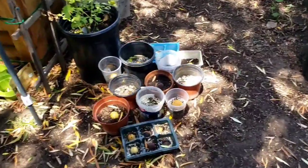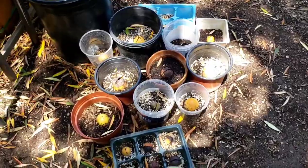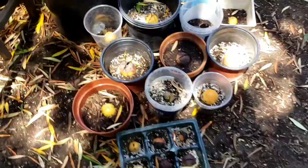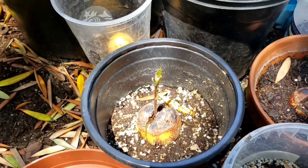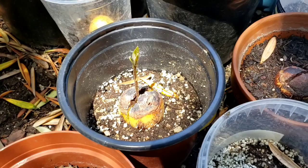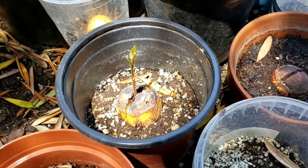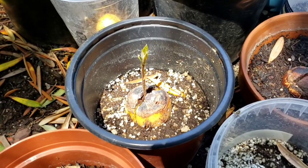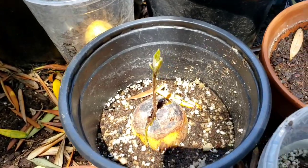So I wanted to show you my avocado seeds. This is where I put some of my avocado seeds, and I'm happy to report new growth is pushing on some of these seeds. I believe this seed is one I showed not too long ago in one of my other videos, where I showed the different methods of growing an avocado seed to a tree. So that is pushing off beautiful leaves right there.